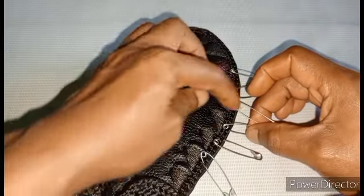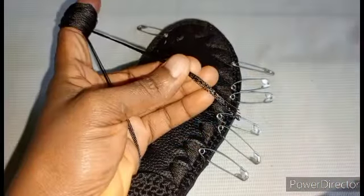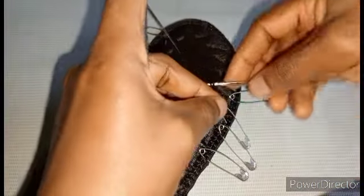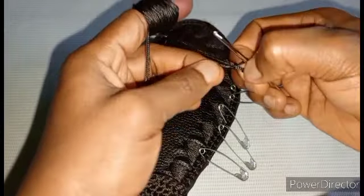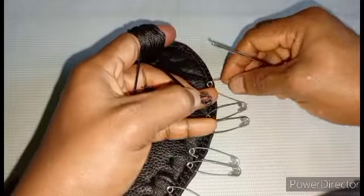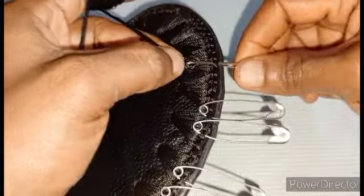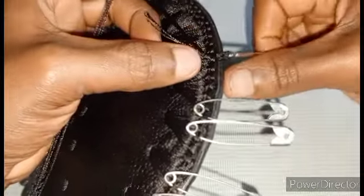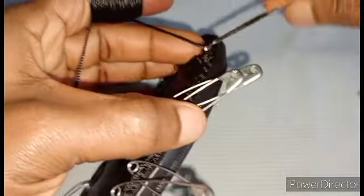I'll be making use of four size nine black twine. You start by making your knot then I'll start from here. You work 33 chains — that's 33 chains.